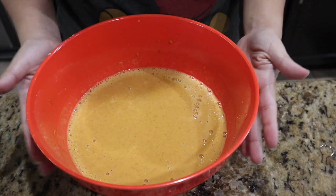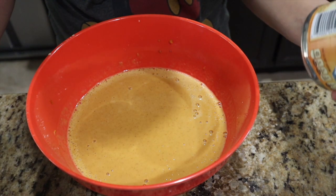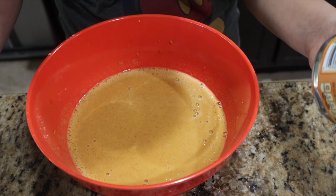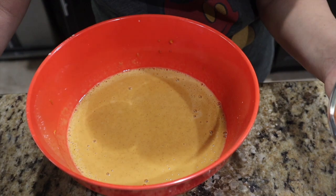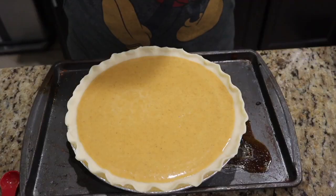Alright, so just got to pour it into the pie shell and bake it for 15 minutes at 425. Then we're going to reduce the temperature to 350 and cook it for another 30 to 40 minutes. Going in the oven.